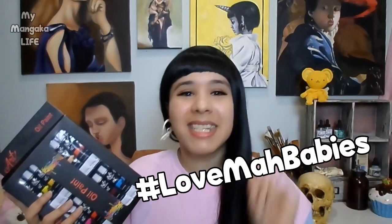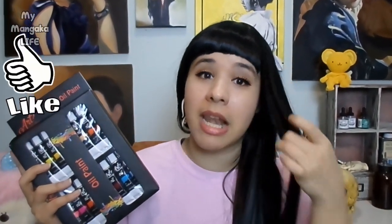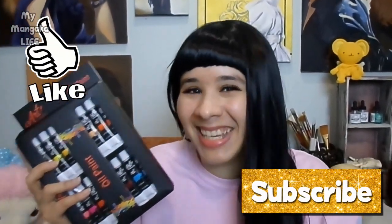You guys are always asking me to make more videos showing you affordable art supplies because ain't nobody got money to just burn like that. So today I'm going to be reviewing this new brand of oil paint. For those of you who have been asking me to paint on camera, you finally get your wishes too. And if you want to see how this painting turns out, keep on watching and don't forget to give it a like.